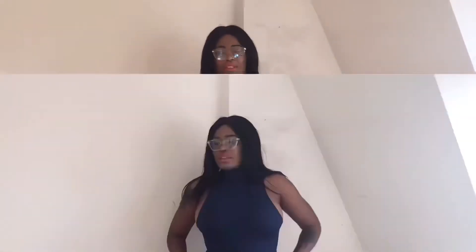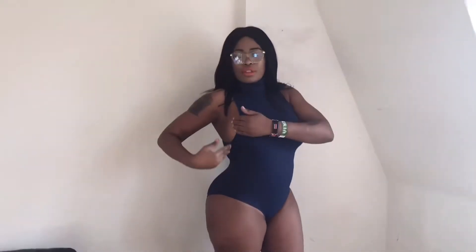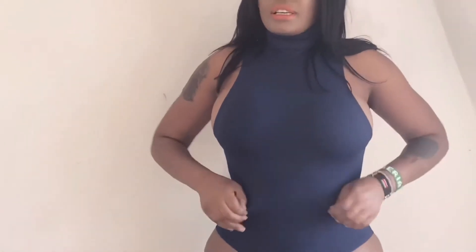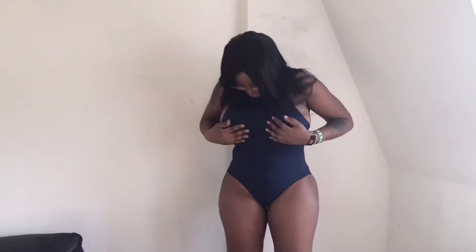On to the next one. The second piece is a bodysuit which is blue in color. It's a size M. It has a turtleneck, pull neck, sleeveless, showing cleavage. It's elastic and super stretchy, really soft, comfortable. I love it. And this blue color — it's a very beautiful blue color.